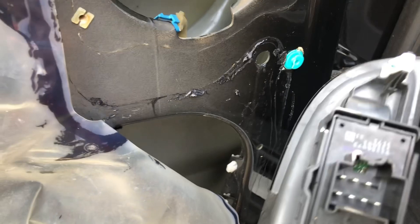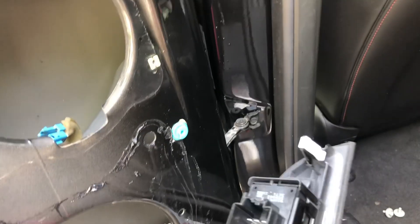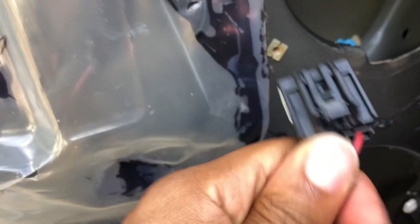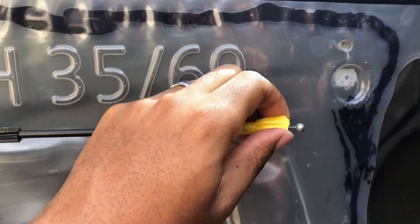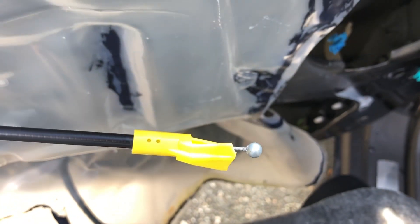This portion right here was plugged into this — there's a little piece, you just pull it down and it pulls right out no problem. This part here is the part you have to be careful on — this is with the actual door handle clip. That clip can break easily, so be careful.